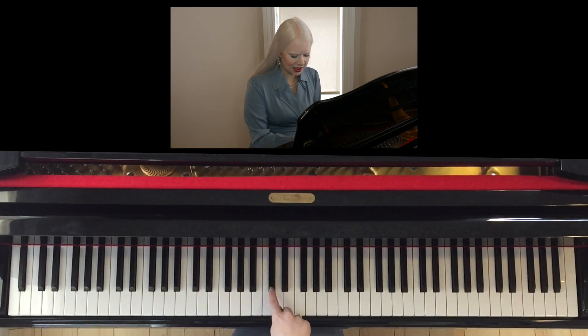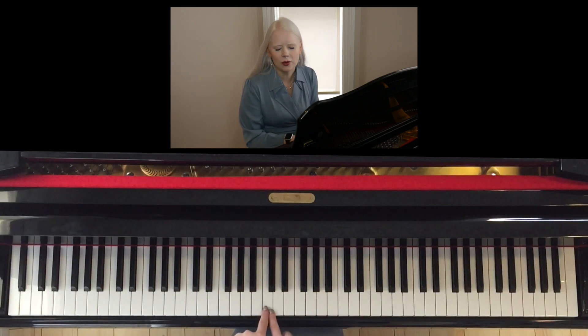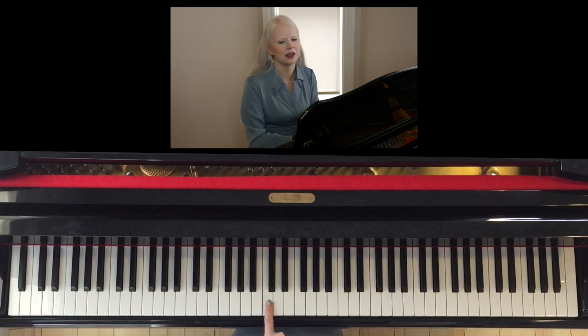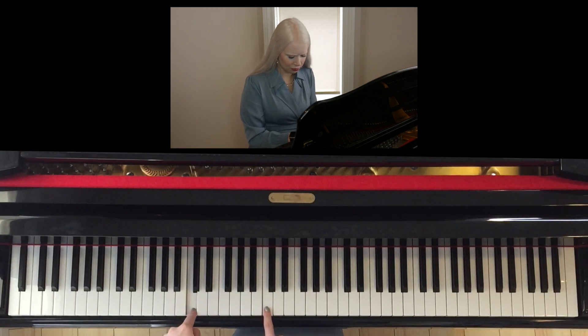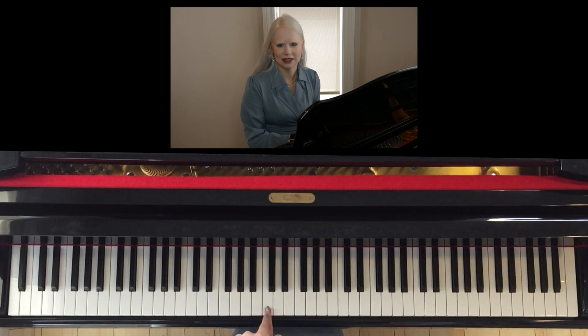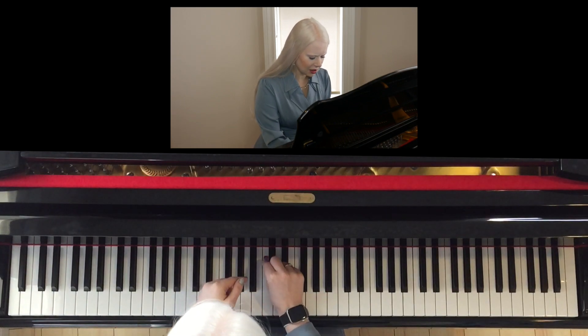I'm going to add some colored stickers to help us keep track. Right now we're not going to worry about what letter names the black notes have — we're just going to focus on knowing the white ones. If we look at our bunny ears and go just to the left of the bunny ears, we have what we call middle C. That's a really important note on the piano. Even if you don't want my colored stickers, put a mark on that key so you know which one it is every time. I'm going to put a red sticker on middle C.